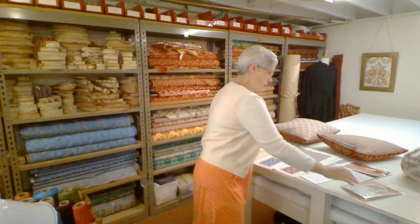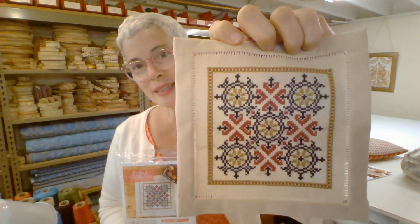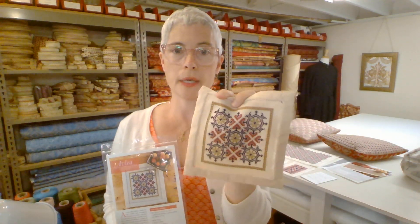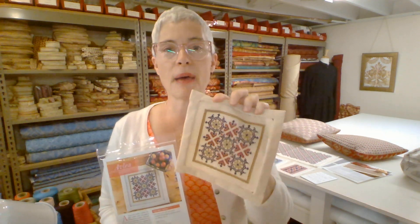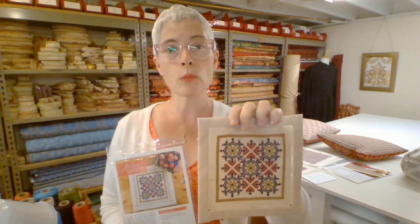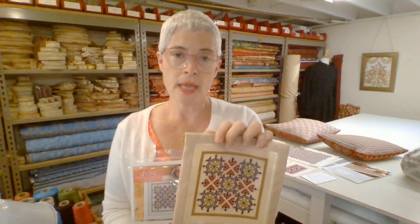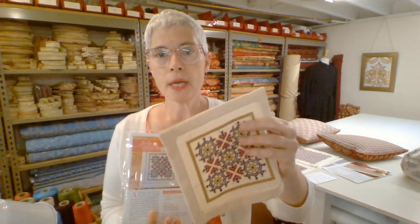We're also offering this as a bit kit — one of our cute little bit kits worked in the same colors but on a different background fabric. This background fabric is called Mikini, and it is a specialty fabric that I import from Greece. It's one of the more traditional fabrics that counted thread work is done on in Greece. It is a mercerized cotton — mercerization makes cotton receive dyes better, giving it a really amazing, crisp finish with almost a little sheen.